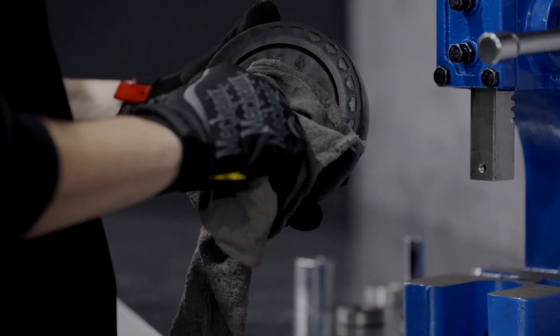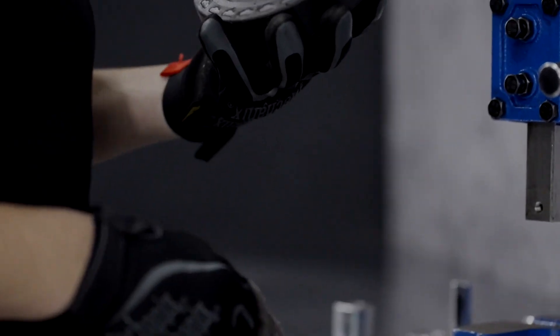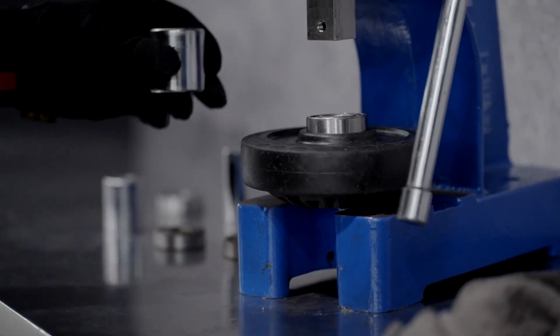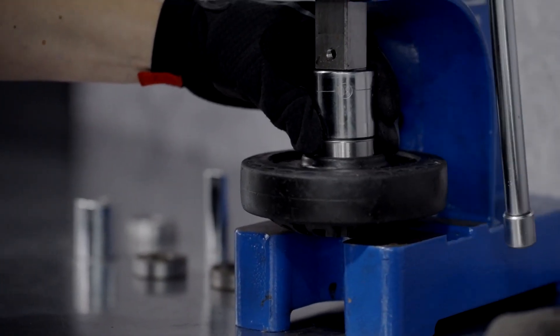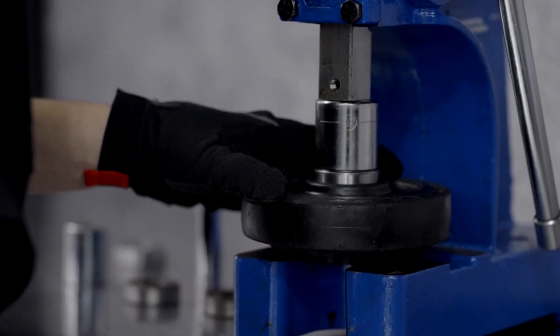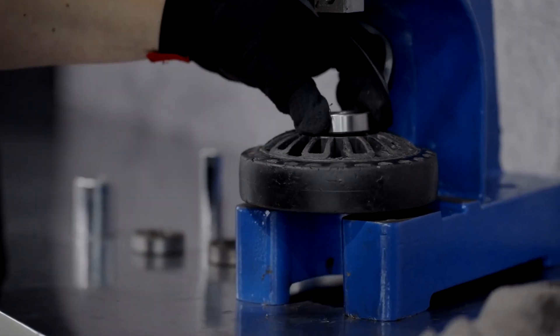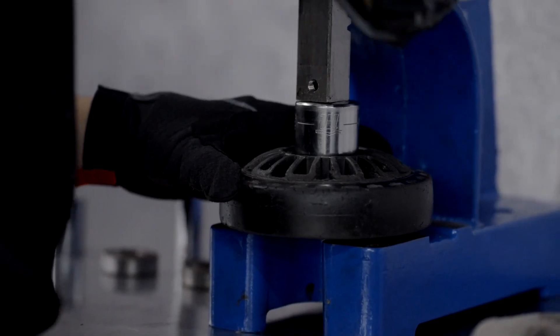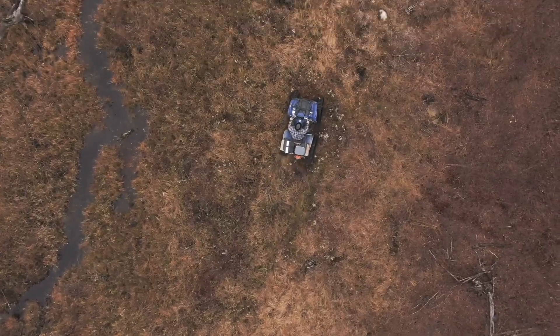Now clean the wheel with a dry cloth and install the two new bearings. Bearings don't have a specific side, so it doesn't matter which side faces up. Place the wheel on the press with its flat side facing up and lower the lever to install the first bearing, then flip the wheel over and repeat the process to install the other bearing. Your wheel is now good to install. You now know how to maintain and replace the wheels and bearings on your Camso track system — have fun out there in the great outdoors!